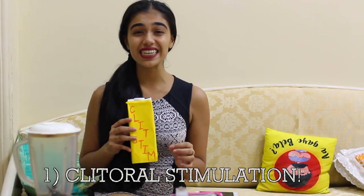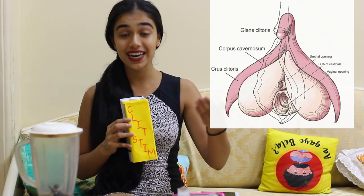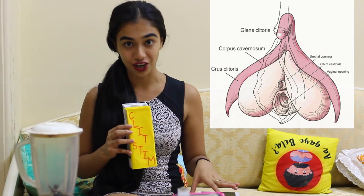We're going to start with the first and most important ingredient that is going to be our base, and that is clitoral stimulation. The clitoris is an amazing organ — it is the only organ in all of human anatomy meant solely for pleasure. The female orgasm is a result of adequately stimulating the clitoris, either directly or indirectly. Just the clitoral glans alone has 8,000 nerve endings, and it extends beyond the vulva, making the entire region erogenous.